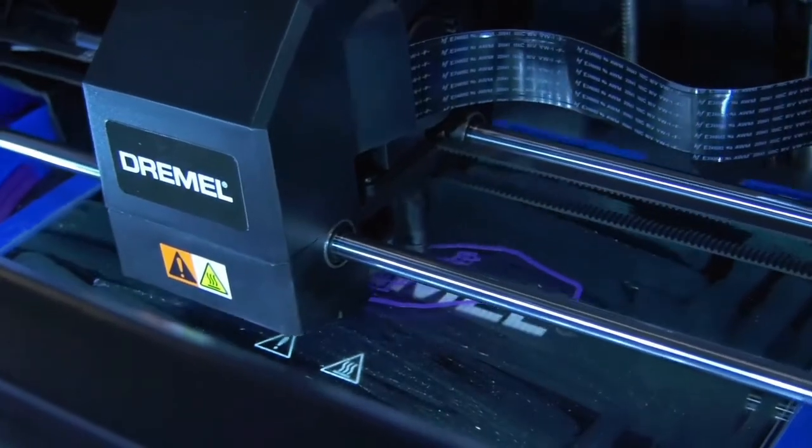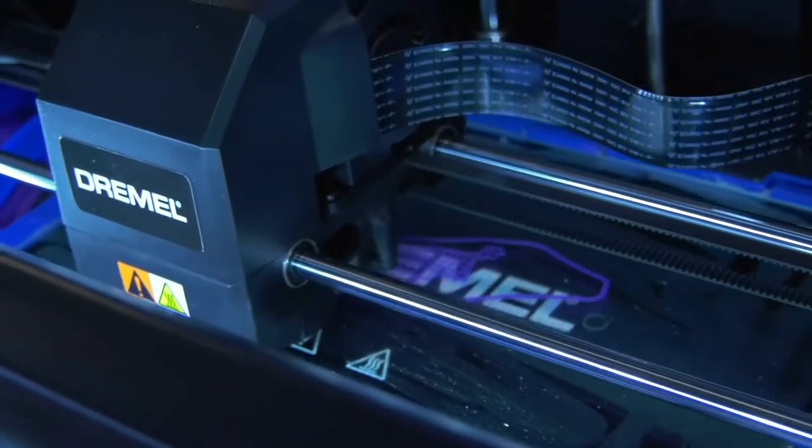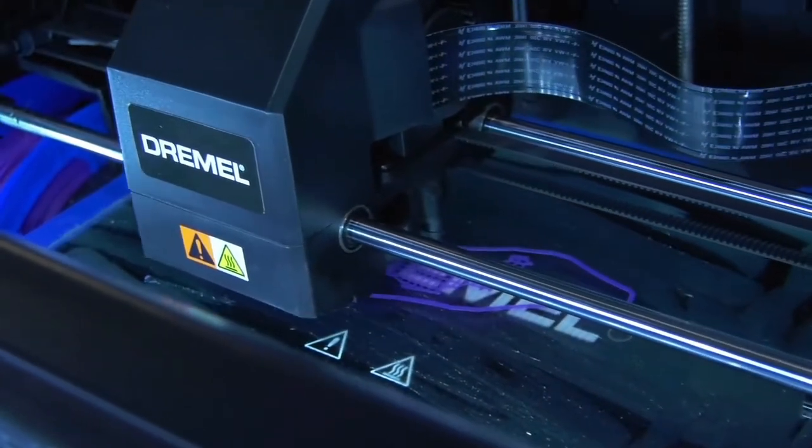Keep an eye on the printer while it puts down the supports and the base of the print. Normally if it's going to mess up, it's going to mess up on that first layer. If your print starts looking like spaghetti, stop the print and either level the build plate or apply more glue.